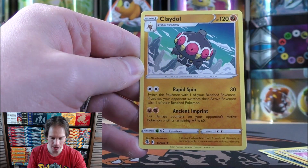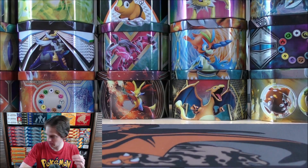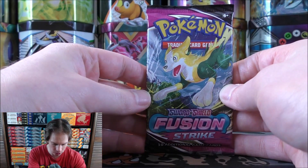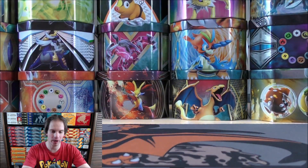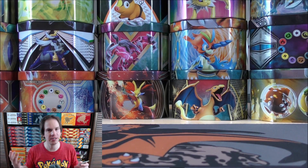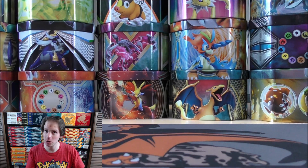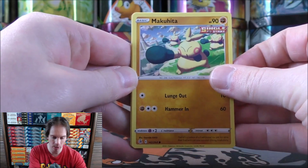Claydol is part of the Classic Collection subset in Celebrations. Depending on when I post this, I did buy a couple of collector chests that were restocked at Walmart at MSRP, so I was happy to pick those up. It may be the last Celebrations opening I do on my channel — a good end to Celebrations in general.